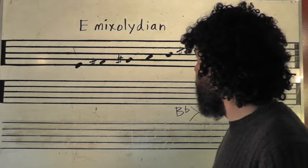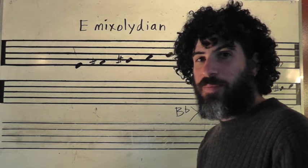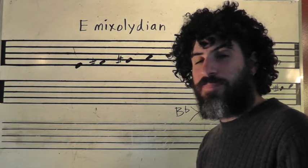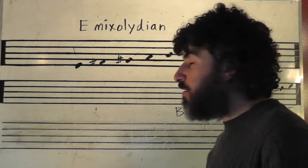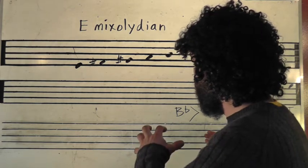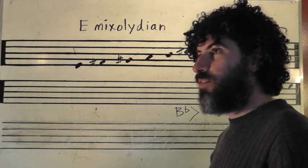All right, folks, we are talking about E-Mixolydian today in a continuing discussion about our chord scales. We are going to play a little bit for you and hopefully just be able to communicate what the sound is like so you can hear it better.